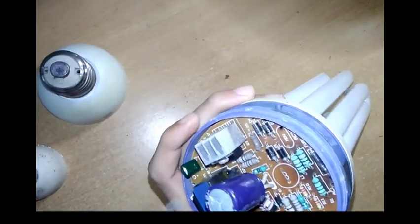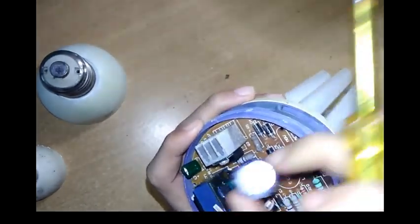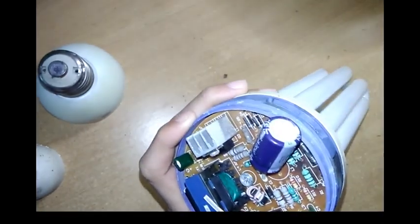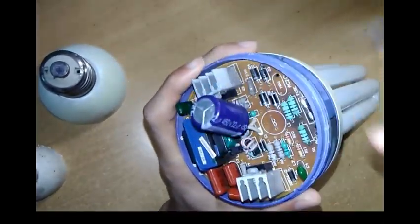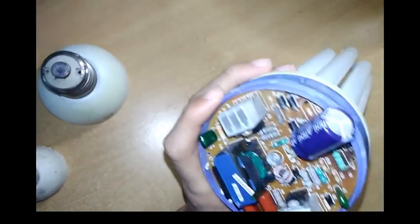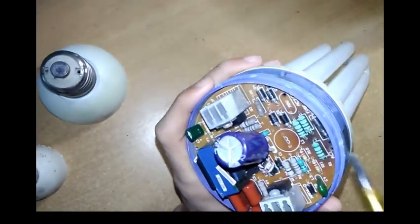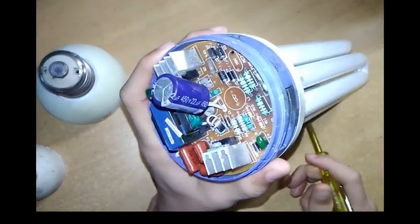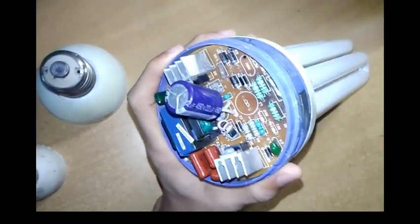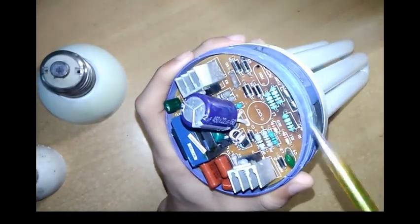Otherwise, all the circuitry is similar to a 32-watt CFL bulb. Now I will show you — this fuse is always connected in series with the electronic components, because it protects the electronic components from high current.